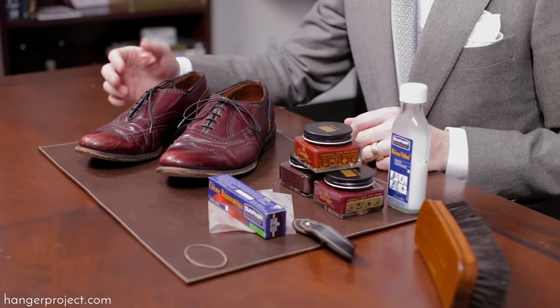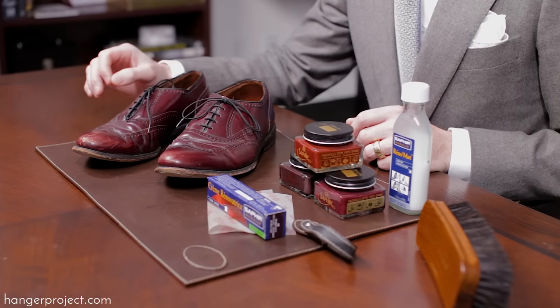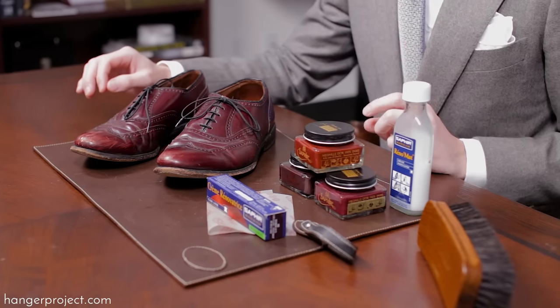It's inevitable with any dress shoe that as you wear them they're going to become scuffed or scratched. Most scuffs and scratches can be easily repaired just with a little bit of Saphir shoe polish.